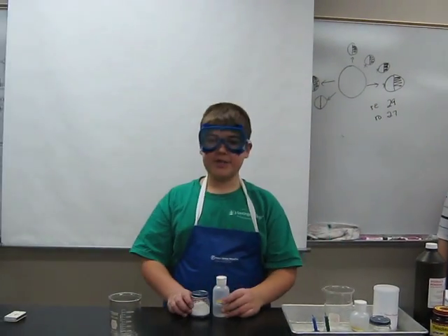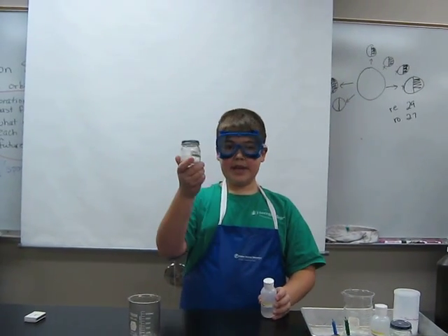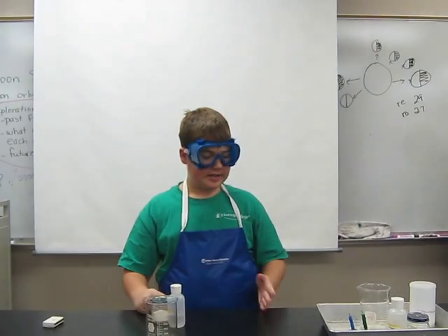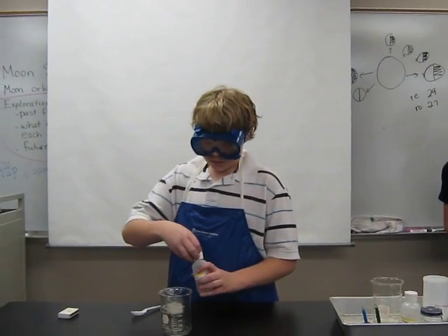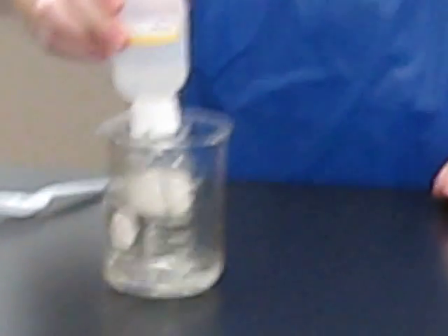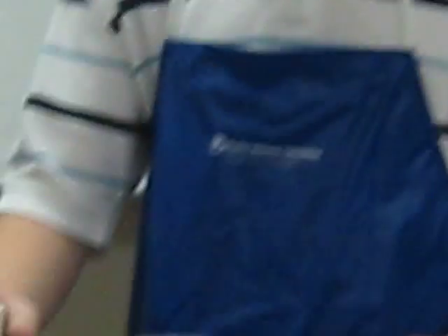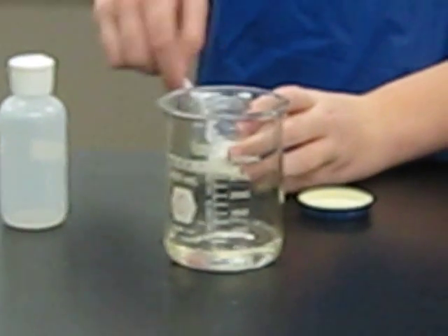Today we're going to start with mixing vinegar and baking soda. You've probably done this at home already, so let's see what happens. I'm pouring the vinegar in the beaker. Now I'm going to put in a spoonful of baking soda.